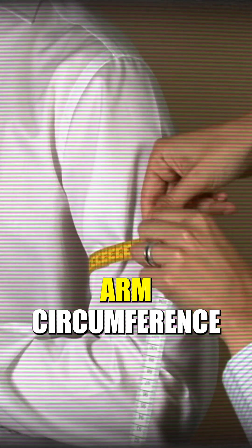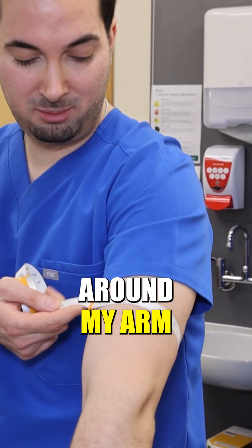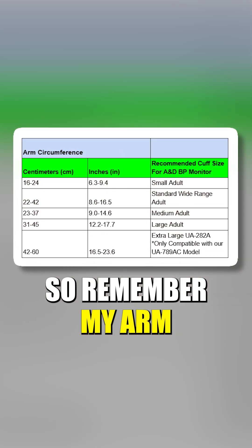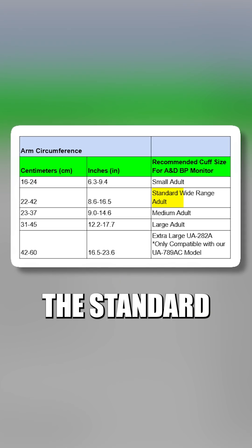we're going to get our arm circumference. I'm going to wrap the tape around — this is my midpoint that I've already calculated — and I'm wrapping it around my arm. My arm is about 12 and a half inches.